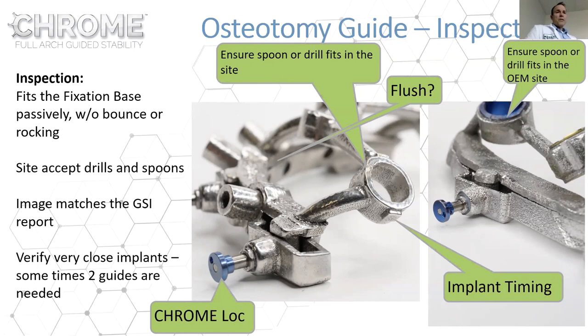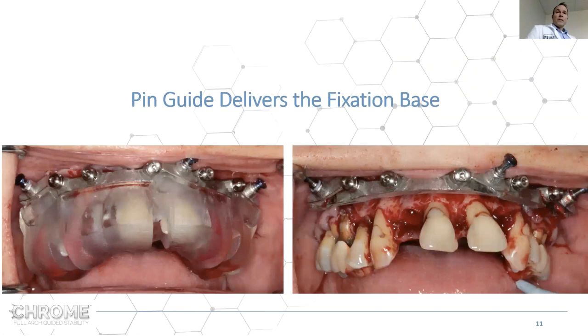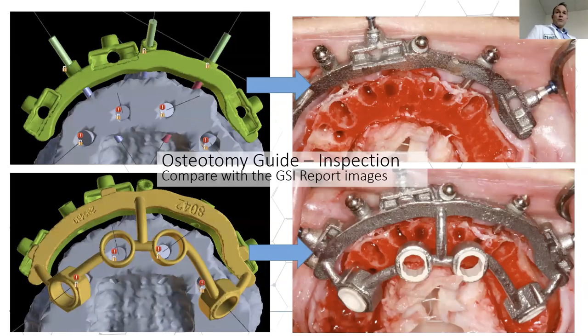When you receive your case, take your spoons or drills out of your kit and test them in the osteotomy guide. You want to make sure they fit intimately. There may be a small amount of wiggle — we don't machine a zero-gap tolerance — but as long as the spoon or hub of the driver fits flush with the top of the osteotomy guide, you know you're in the right trajectory. The pin guide seats on the teeth and delivers the fixation base, which holds the osteotomy guide.